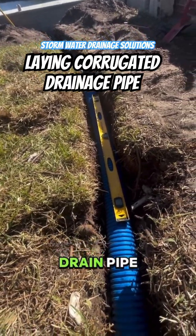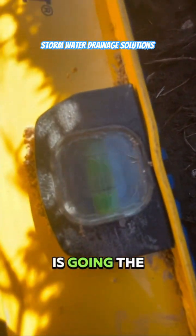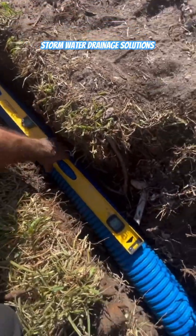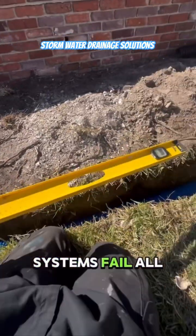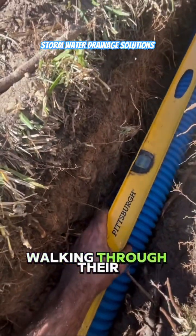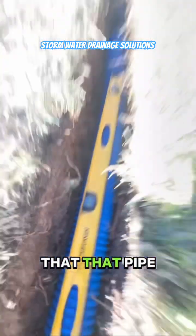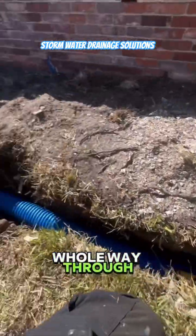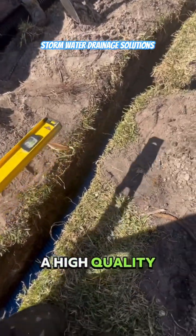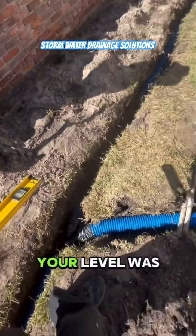If you're laying corrugated drain pipe, you need to make sure that the bubble is going the opposite direction of the way you want the water to travel. That's why corrugated systems fail all the time — guys aren't walking through their trench with levels and making sure that the pipe is falling the whole way through. It doesn't matter how good the pipe is if your level is all off.